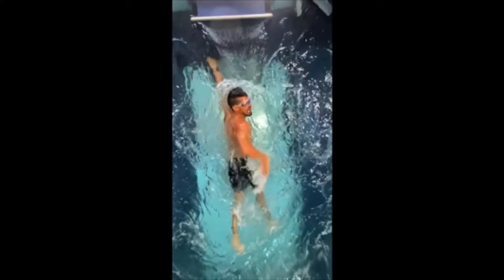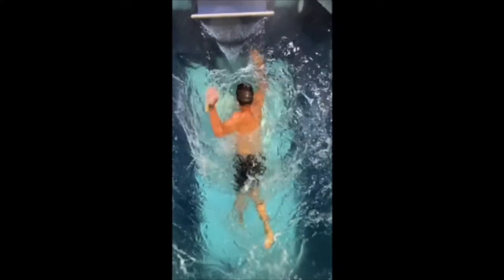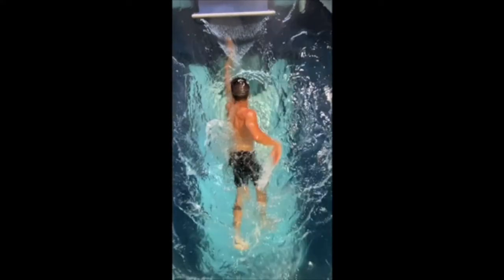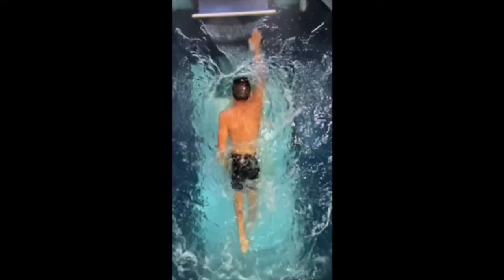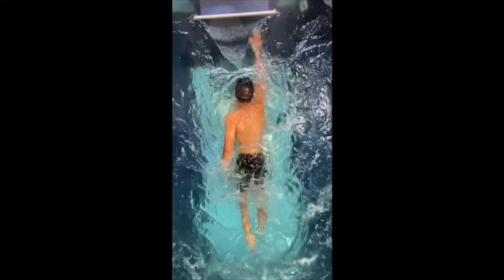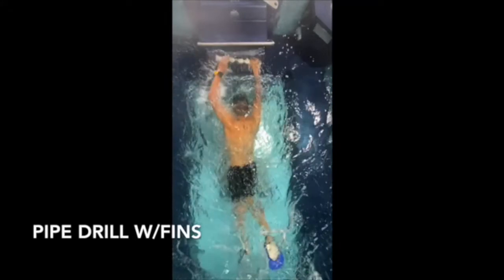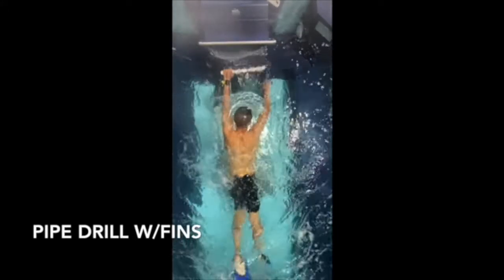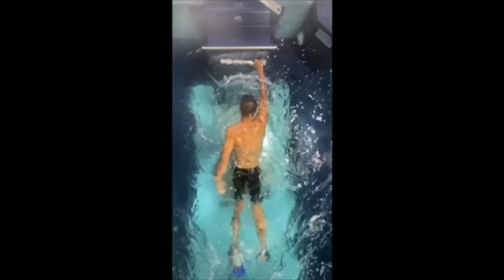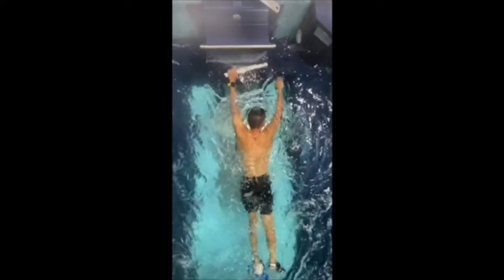We figured we could get a lot of efficiency just by making sure he was aware of getting that momentum to move forward. So we started off with the PVC pipe drill — put the PVC out in front, grab it. He struggled with it a little bit at first. It's basically something we're not used to doing — he's done 100,000 strokes, at least, doing it the other way.